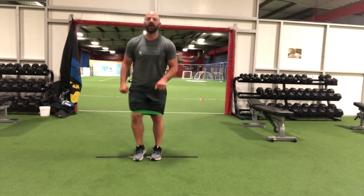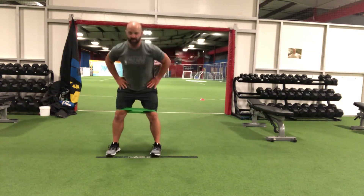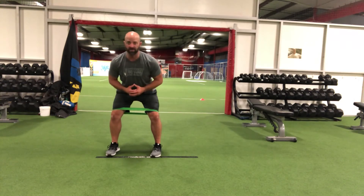We're going to get in a great athletic position: hips back, numbers up, knees over shoelaces.